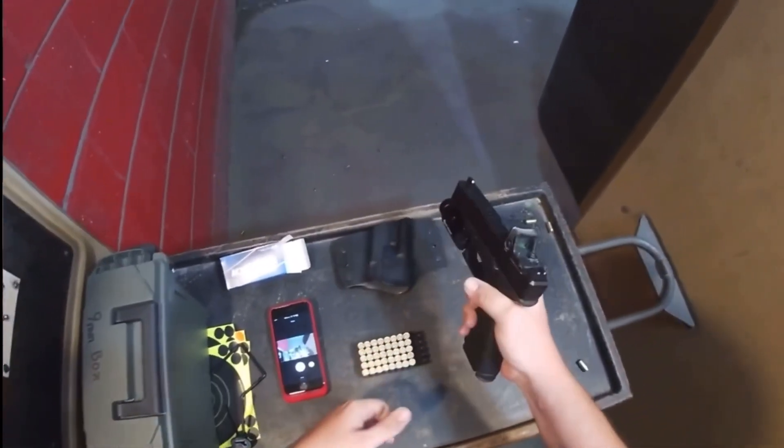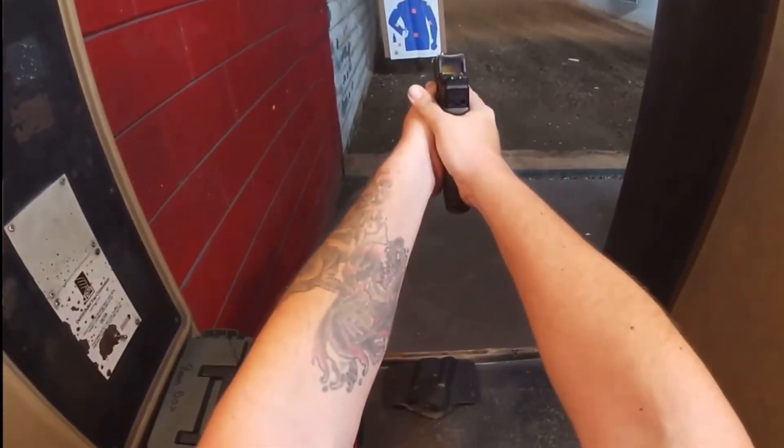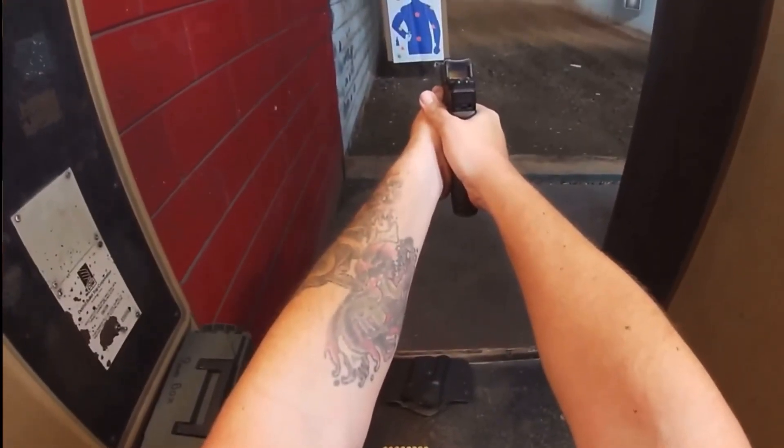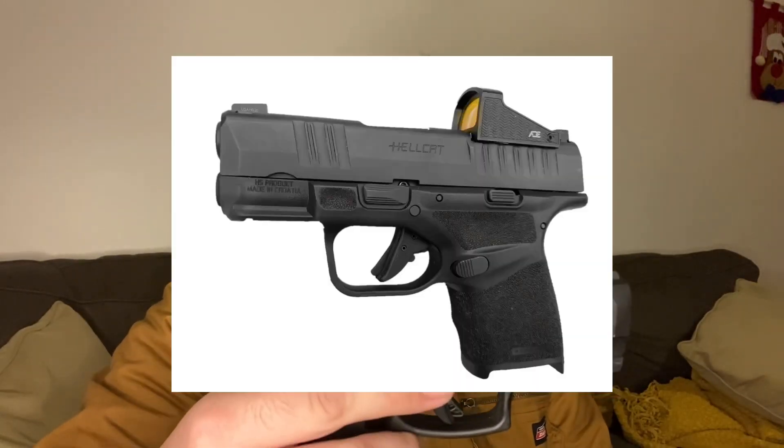How well could I use it with a red dot on it? I've shot a Glock 17 with RMRs attached, so this isn't my first handgun with a red dot, but this is the first more compact style gun I've had a red dot on. I do like it — I like having a red dot on here a lot. That's what made my decision to get the slide milled. ADE has a new one coming out at the end of December 2020 called the Spike, and it looks a lot like a knockoff version of the Sig Romeo Zero.